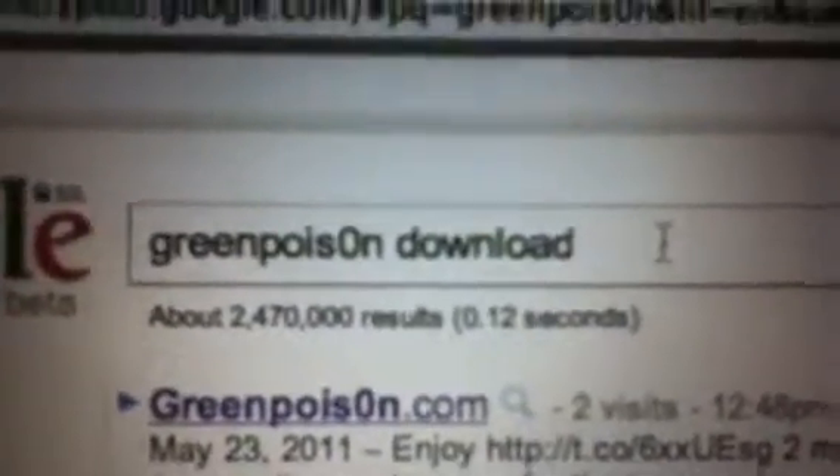First, you go on to the internet and you can Google 'GreenPois0n' — the last O with a zero — download. I had a website but I can't find it because it's a different computer. I have a Mac, so I downloaded it on my Mac. It shows a little bar down here with the downloads. You open it up and there should be a little box.